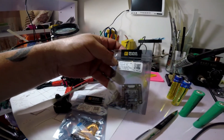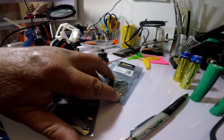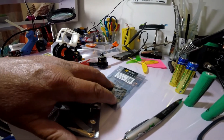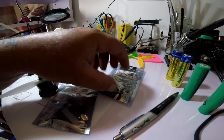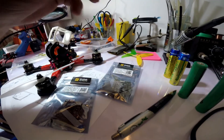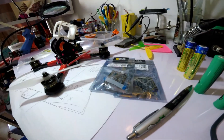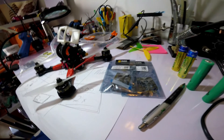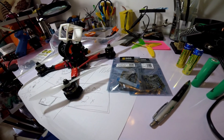Setting it up and putting it together was super easy and convenient with the ribbon cable, because it has the ESC signal right there on the PDB with your current sensor and everything. All I had to do was put the PDB on, solder the ESCs on, ribbon cable this to the top, and hook up my VTX and cam. Simple as can be.